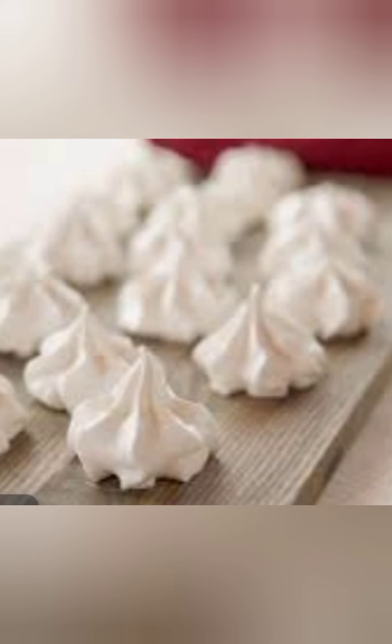Add the vanilla, then increase to high and beat for 5 minutes — no less — or the meringues may fall slightly during baking. The whites will be thick, shiny, and hold stiff peaks.